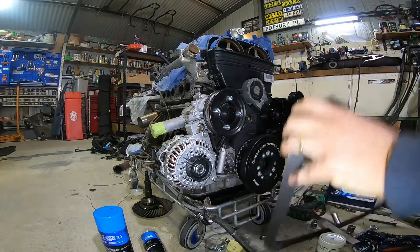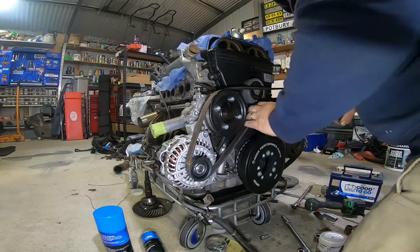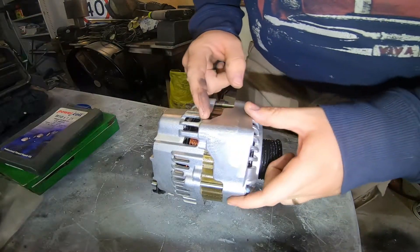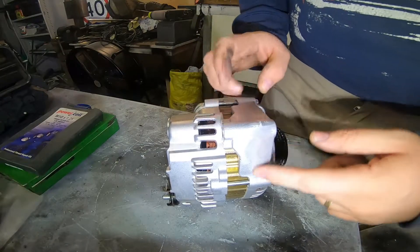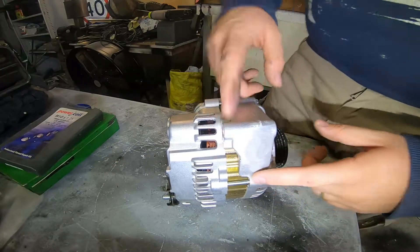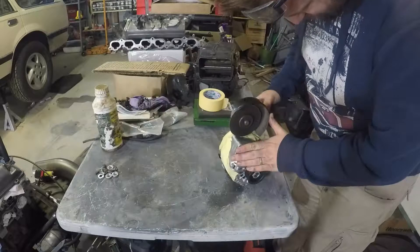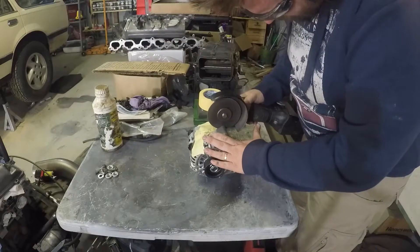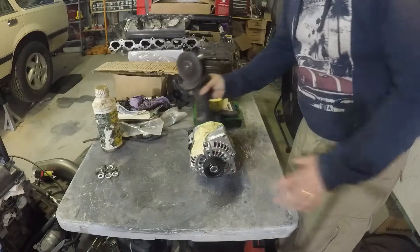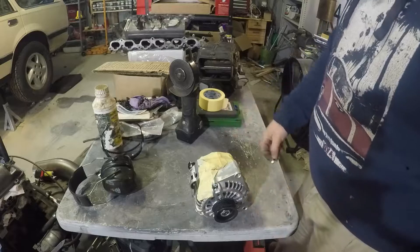When the belt can be run — something like that. So time to punch a few holes in. First of all, this little boss where the alternator mounts originally to the LS fouls on the water pump. So we're just going to have to trim that back, which is not a big deal. We'll tape it up and get it done. That's it — cut that much off, should fit.